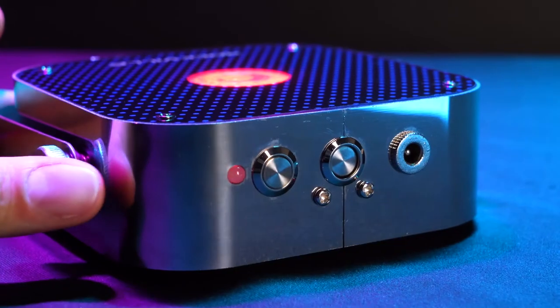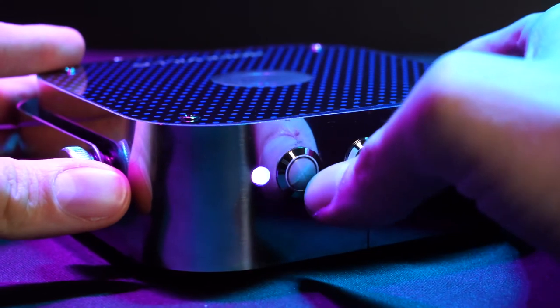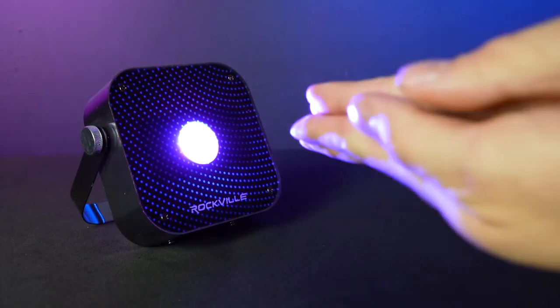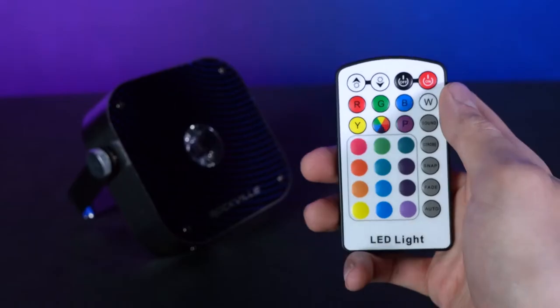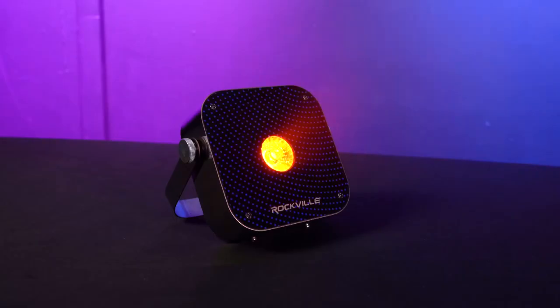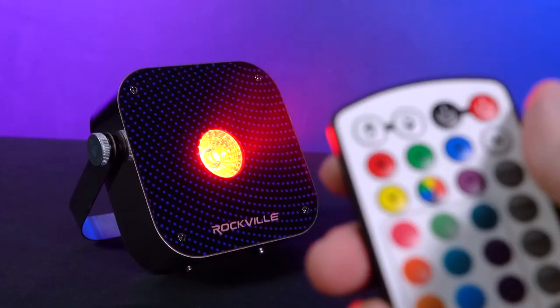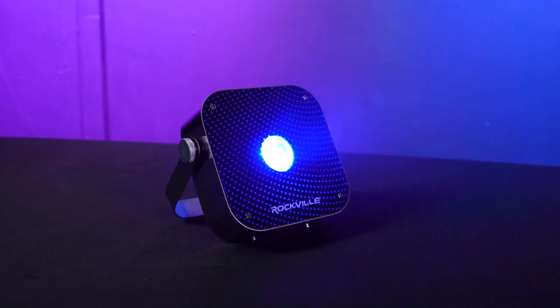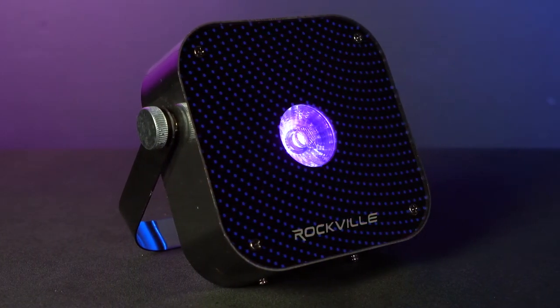With the remote or the mode button on the top of the light, you can set the light into different colors or modes. Sound mode makes the light change colors as it responds to sound. Strobe mode strobes to any color you select. Snap mode pulses through different colors with adjustable speed. Fade mode fades between different colors. And auto mode cycles between 32 different colors at your desired speed.